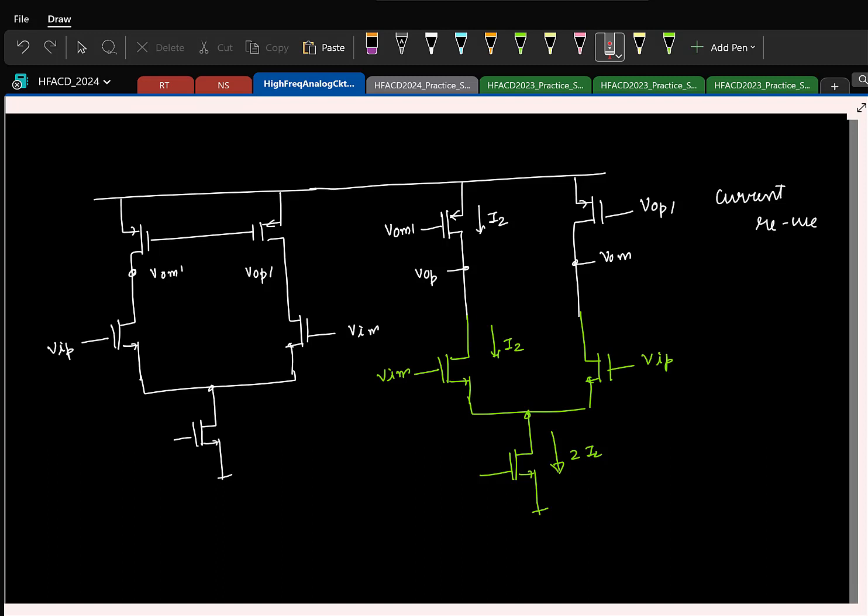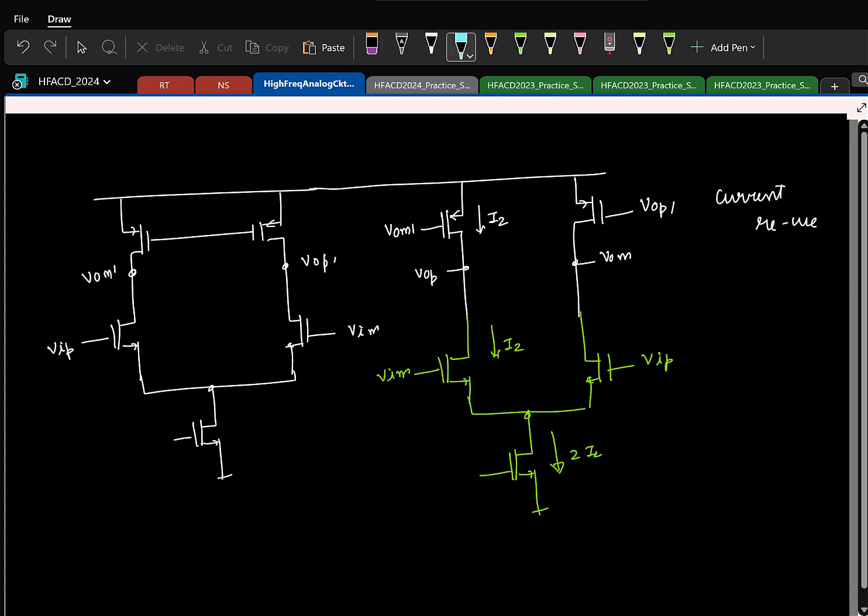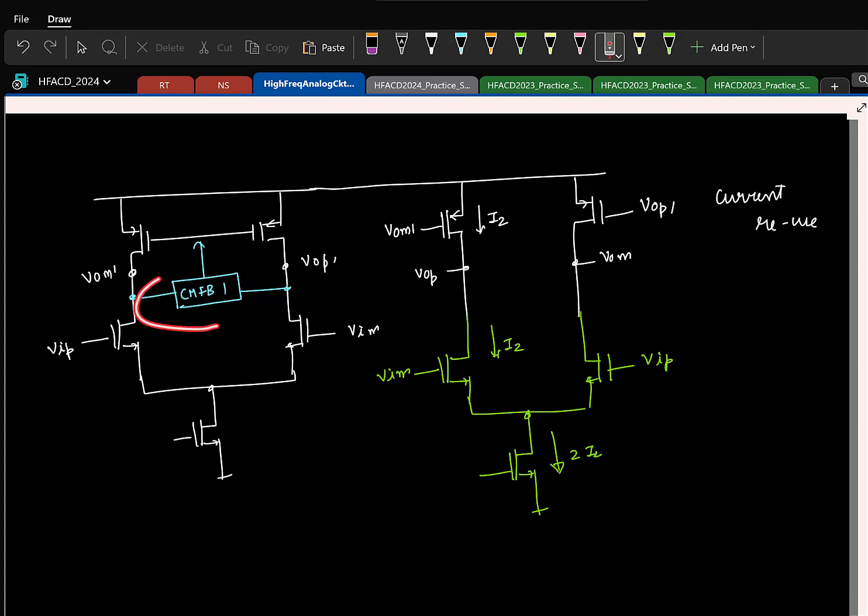So this is your two-stage feed-forward OTA. Again, you need to have common mode feedback. So we need to have separate common mode feedbacks. Whatever considerations we had in your two-stage Miller OTA for the common mode feedback, the same thing will hold here. I do not want to put a resistive common mode detector because that will load the first stage. And the reference voltage that sets the output common mode for the first stage cannot be arbitrary, because that is directly setting the current in the second stage — it has to be chosen appropriately. Same thing as in the old one. And again, for the second stage also you need to have a CMFB. The choice there is to have a resistive common mode detector.